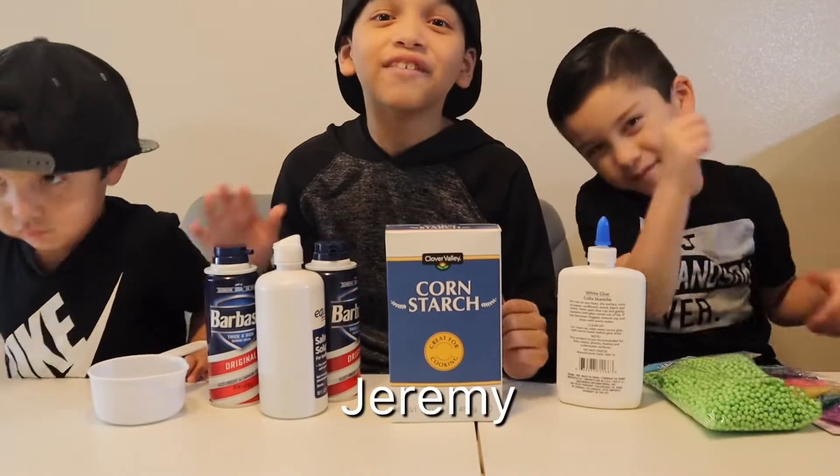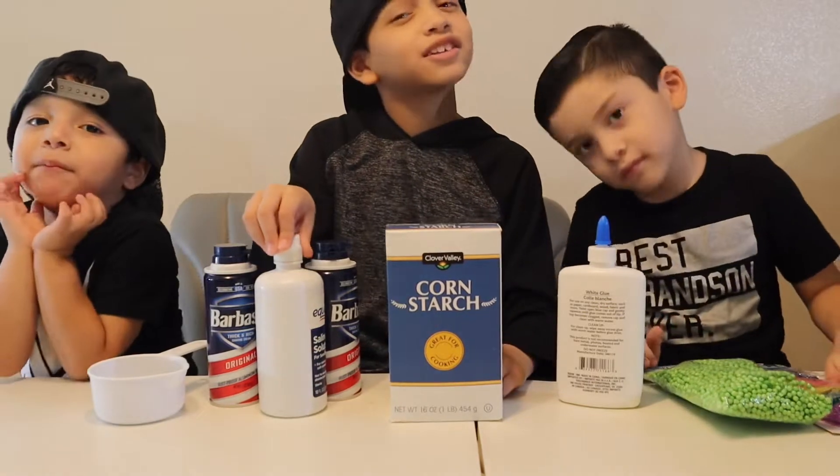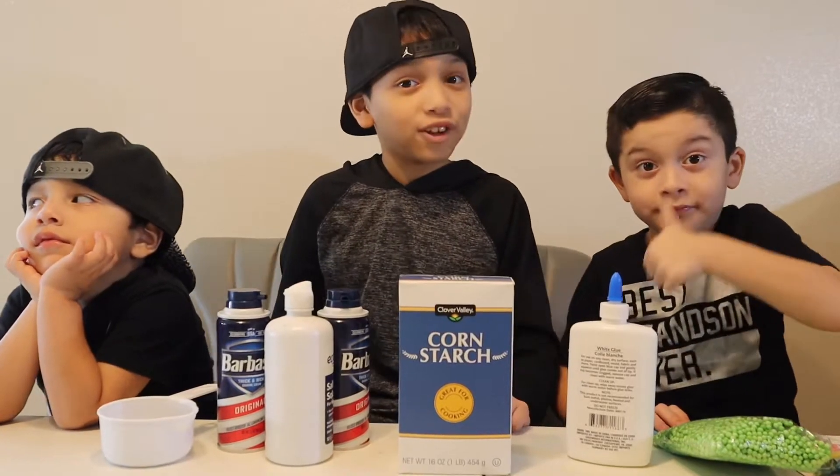What is up guys! Today we are going to be doing oobleck and fluffy slime. This could either go really good or really bad, so we're going to jump right into it. This is going to be a good video.